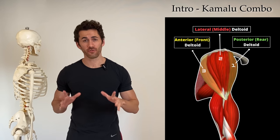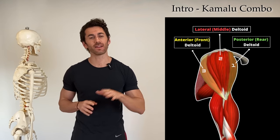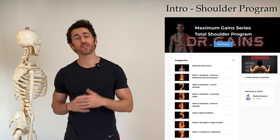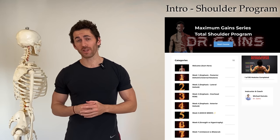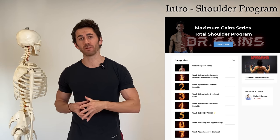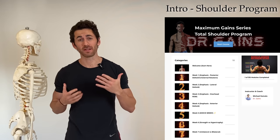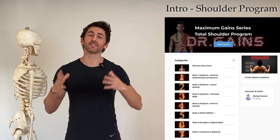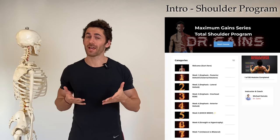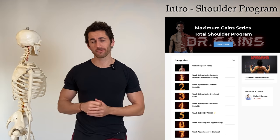First I'll demonstrate the exercise, then we'll dive into the anatomy and biomechanics to understand why it's so effective at hitting all three deltoid heads. Then I'll give you a sneak peek of the Maximum Gain Series total shoulder program — just one of over 300 exercises in that program — which is officially out of beta and available for everyone. At the end I'll reveal some discount codes as a bonus for watching through. But for now, let's hit the gym.